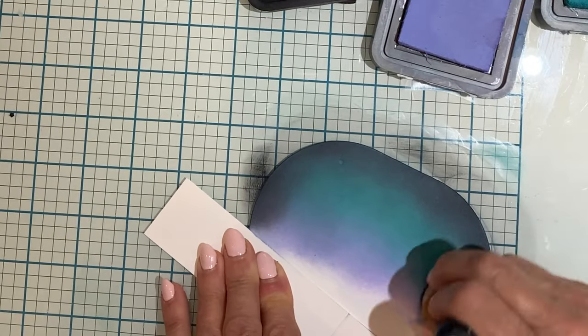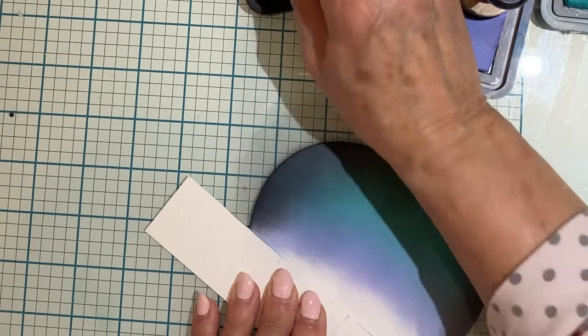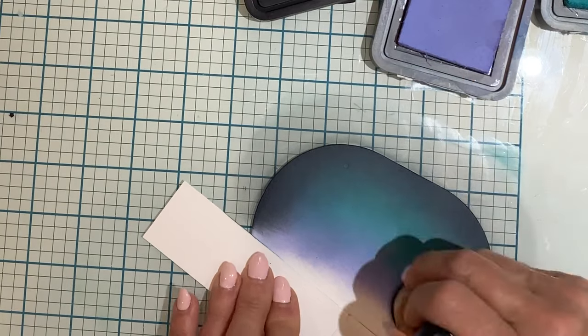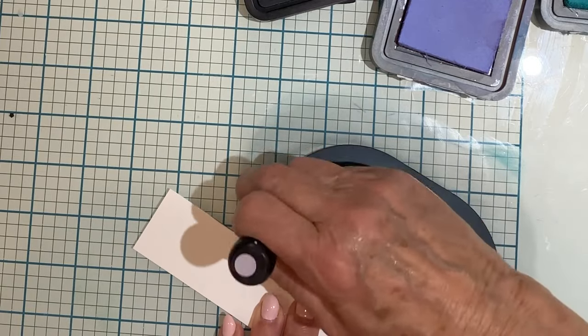You don't want to be handling your panel until it is dry, to avoid getting finger marks on it. I could have dried it with the heat tool but instead I set it aside for about 20 minutes before I continued with the project.